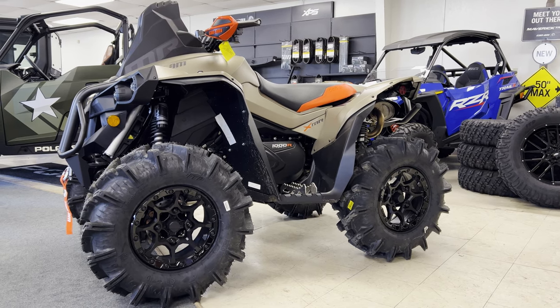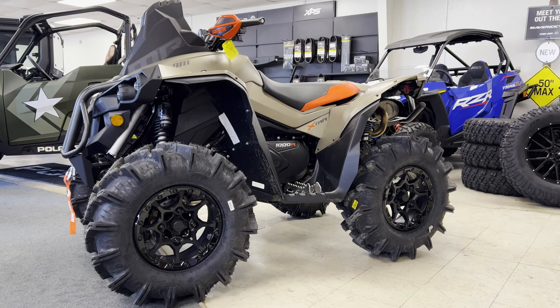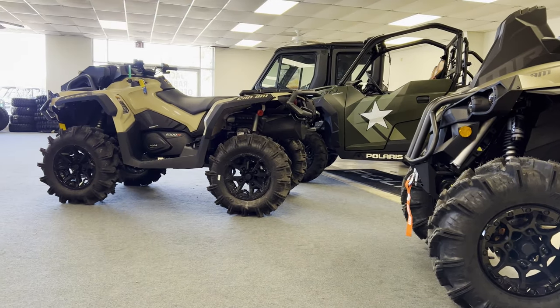From obvious appearance, we can see that the Renegade 1000R XMR looks to be a bit sportier and much more aggressive in the design than that of the Outlander.